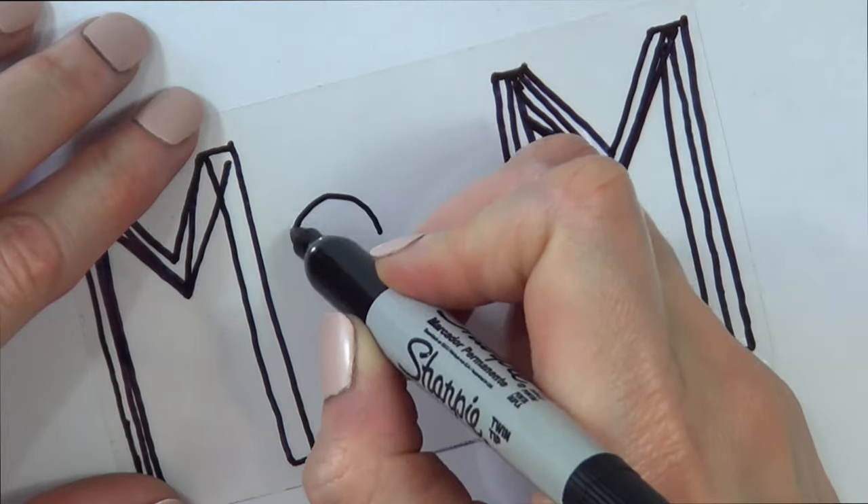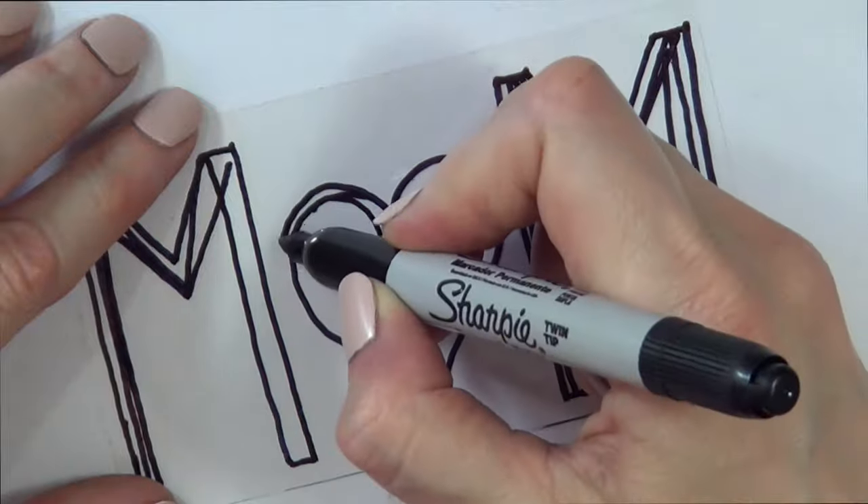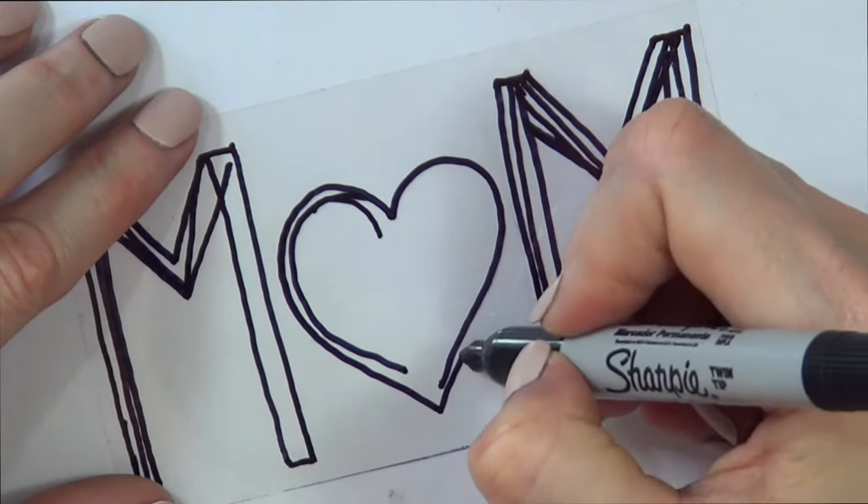Then I'm going to be drawing a heart in the middle. To be honest I'm not really good at drawing hearts, but you can go back and forth — it doesn't matter because we're going to be covering this anyway.